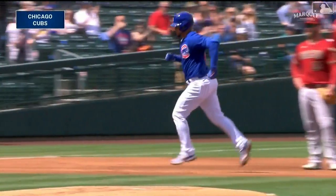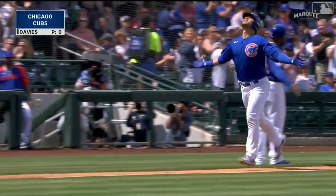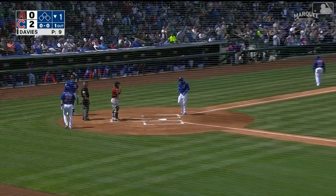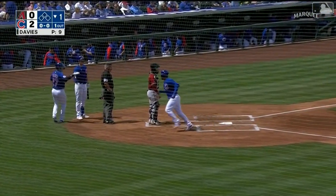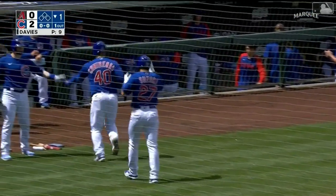And this theory — I don't know if I've ever been able to support it with any math — when guys catch somebody and then hit against somebody they used to catch, they have an advantage. They know how to track their pitches, they know what their stuff does. That's going to be my evidence right there: Wilson Contreras, home run.